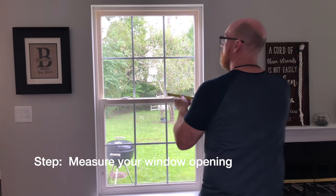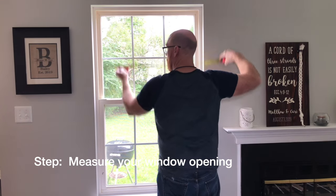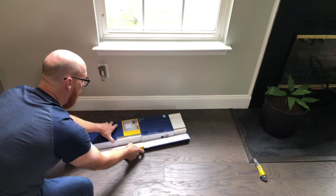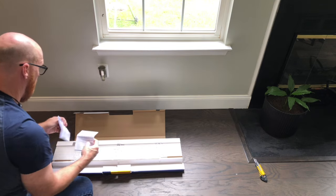Step one of installing your Levolor 2-inch faux wood blinds is measuring your opening. If your window opening is unique, have your store cut down the blinds to size.